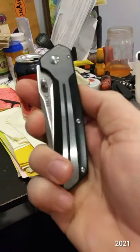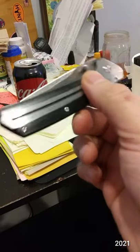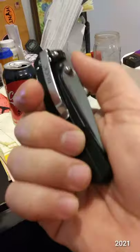So that's the Buck 242. It's kind of funny — I thought this would be the 241 because it's bigger, but whatever. It has thumb studs.